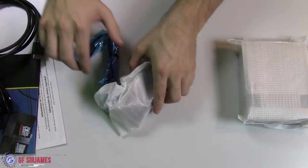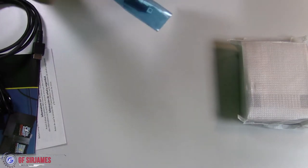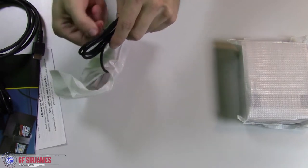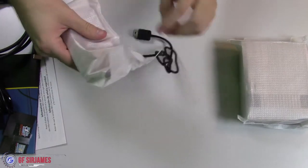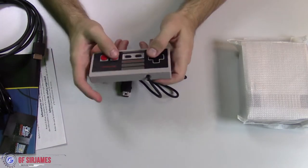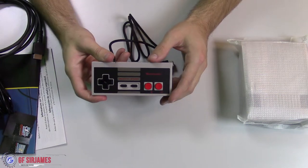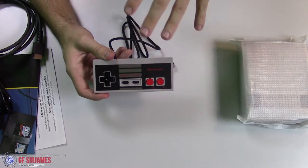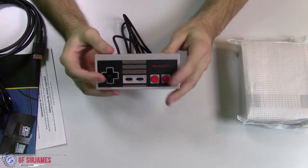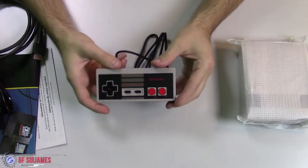The controller feels awfully small, which it should. Now, from what I've read, apparently there's an adapter you can get, or you can actually use your original NES controller — not the one that comes with this, but your real classic original one. Apparently there's a cable you can get to utilize that, which I'm definitely going to look into. But overall the build quality of this is really, really nice — start, select. This brings back a lot of memories.